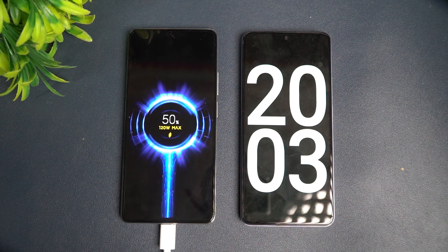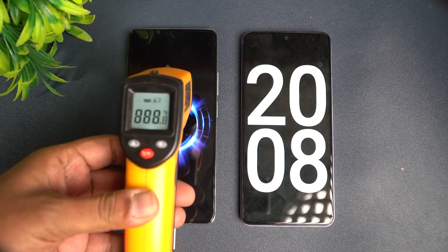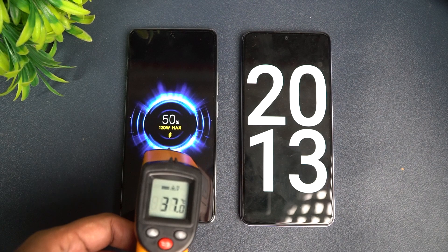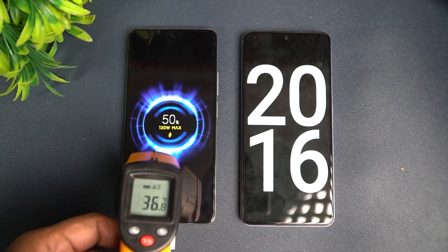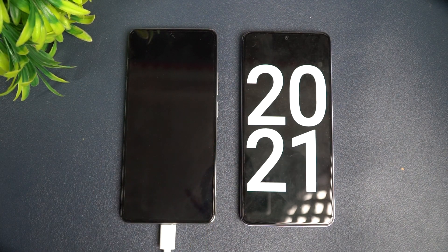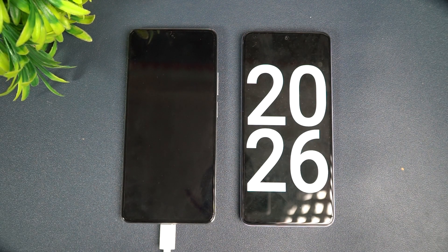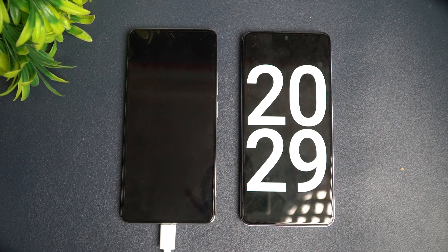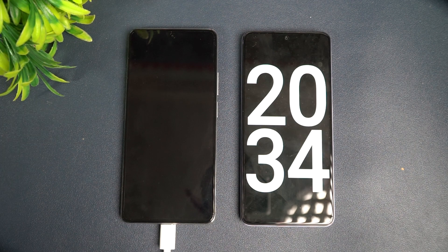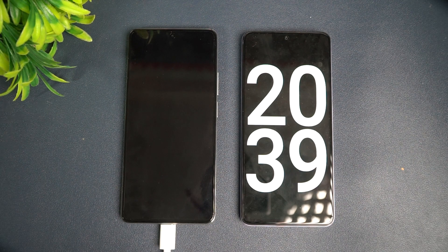At 20 minutes of charging we have 50 percent of the battery completed. Checking the temperature again — it's remaining around 36 to 37 degrees, so no heating at all, pretty much normal temperature. However, the speeds are not that great compared to what Xiaomi claimed — 100 percent in 17 minutes. We're at 20 minutes and still only at 50 percent. These results may depend on test conditions.